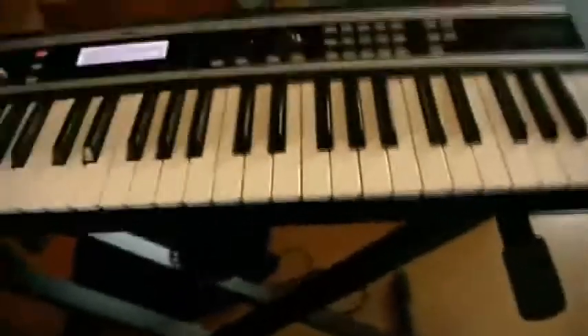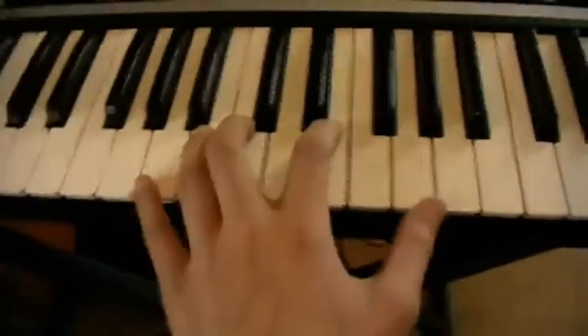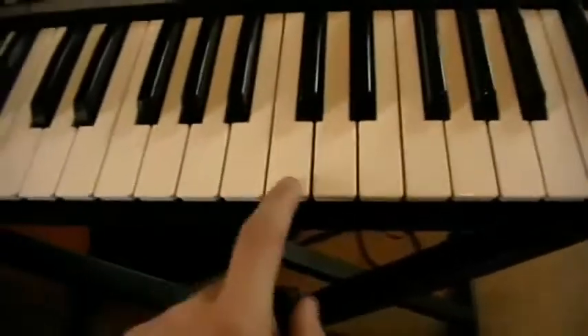This is a tutorial on how to play the 'Try to Dawn' theme on piano. Here I have my synthesizer and let's start. The main theme — the whole song is composed in A minor. And the main theme goes like this.